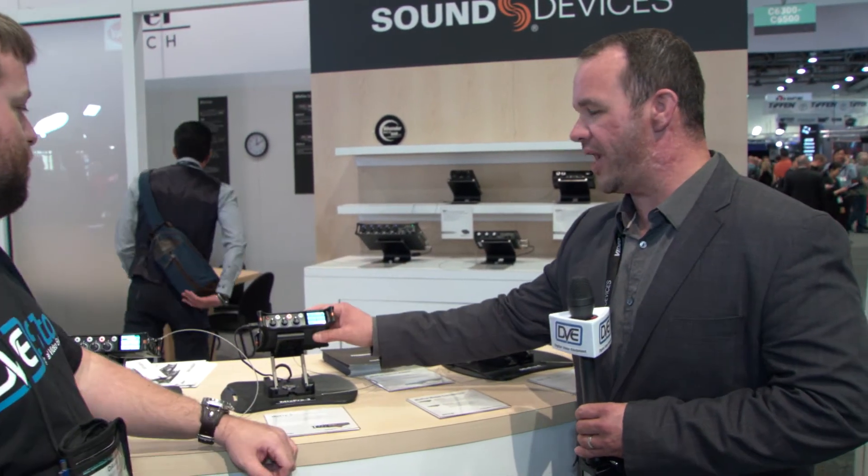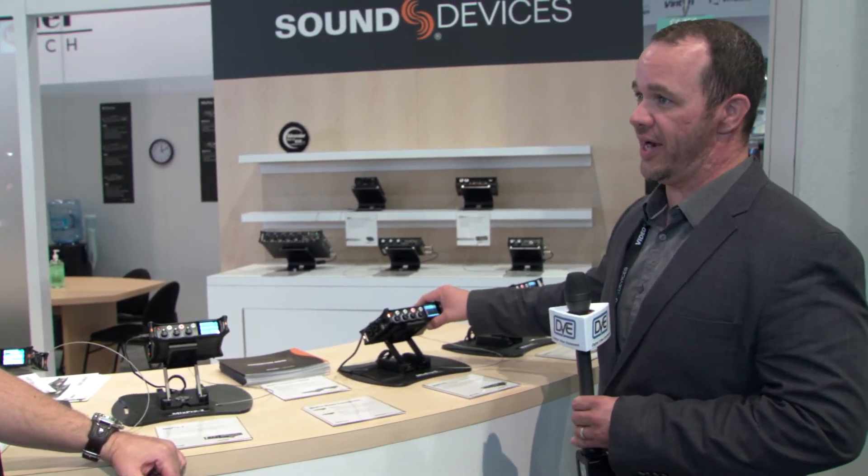The MixPre-3 will capture up to 96k. The MixPre-6 will capture up to 192k. Very nice.